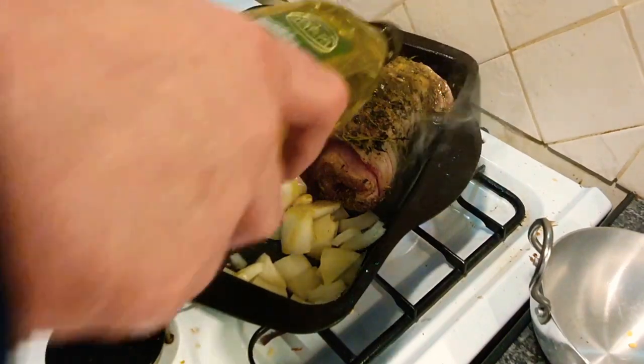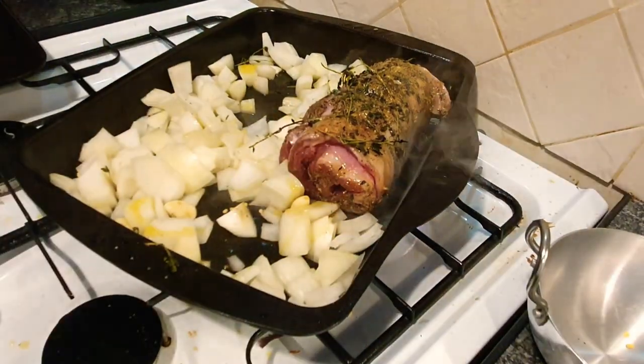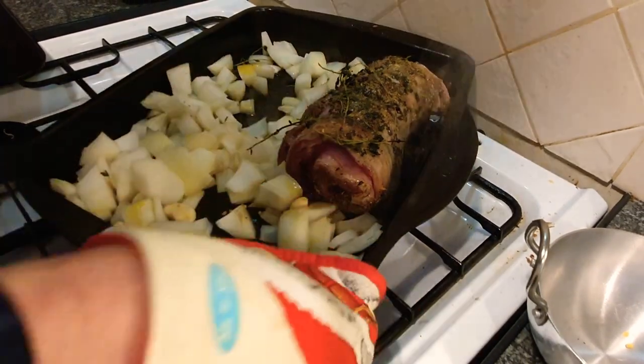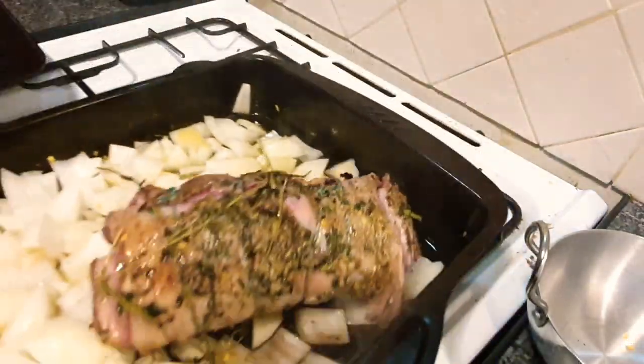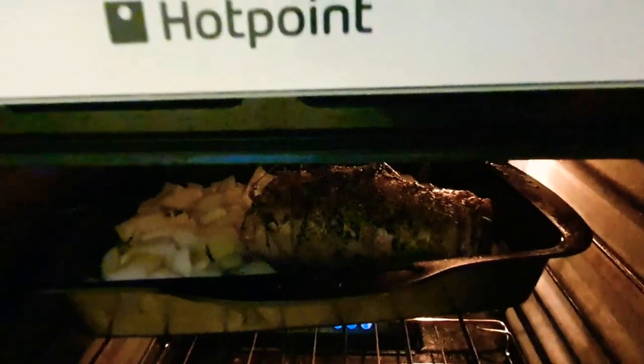A little bit more olive oil on the lamb, make sure it's all nice and juicy. I've had my oven preheating. I like to have my oven on a medium-high, like 190 degrees for the first half an hour, and then I turn it down. The ratio is every 500 grams of lamb takes 15 minutes at 170 degrees. So this is going in for about 50 minutes to an hour.